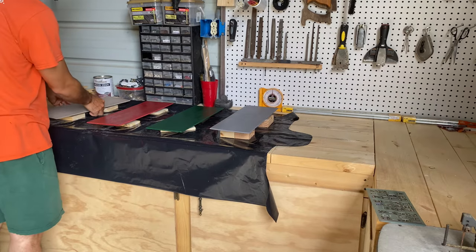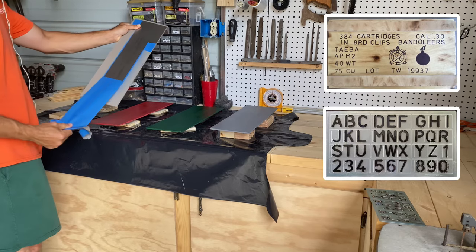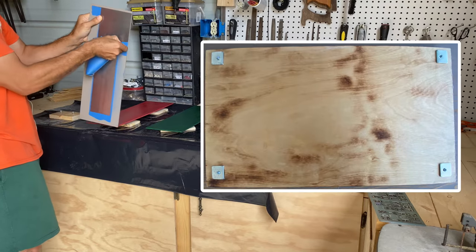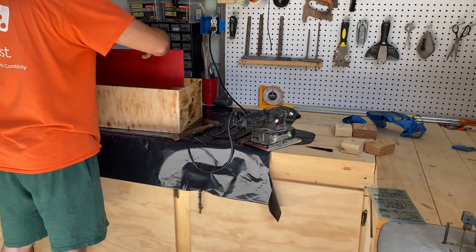The next day I return and remove all of the painter's tape. After this, there is another step I failed to record where I use a letter and number stencil to draw on the front cover before installing the magnetic door catches. With everything complete, I assemble the box, magnetize my army, and put them away.